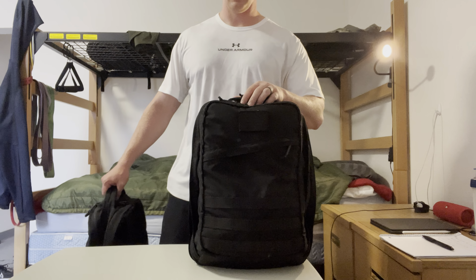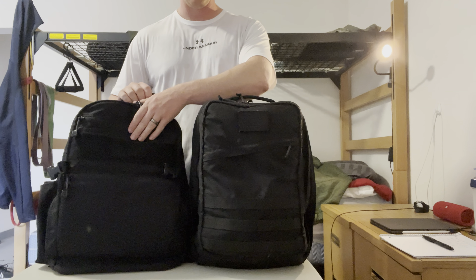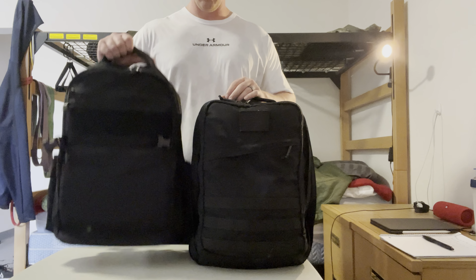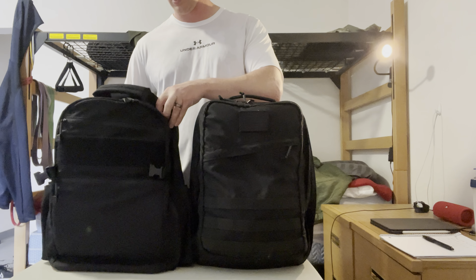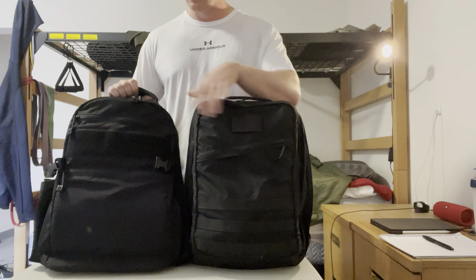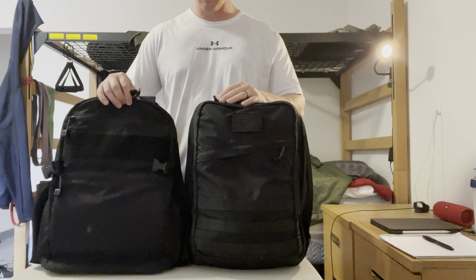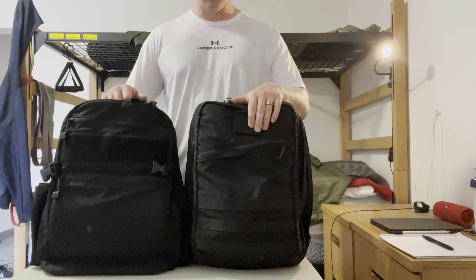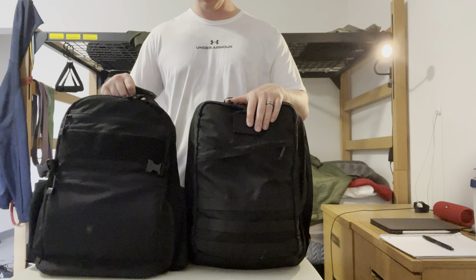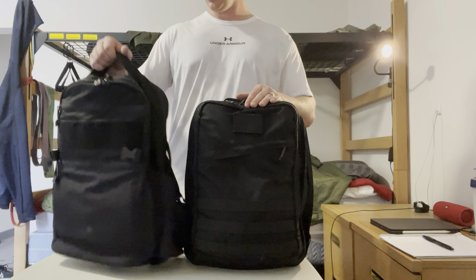Last thing we're going to look at is a comparison to the GWA Citadel. This is currently what I use for work — it is a very nice bag, very lightweight. However I will probably end up trying to snag another GR2 for my work bag and possibly dump this one. The Citadel would probably not be able to hold all of my gym equipment as I'd like, so I may end up offloading it — but still a great bag, love it overall.